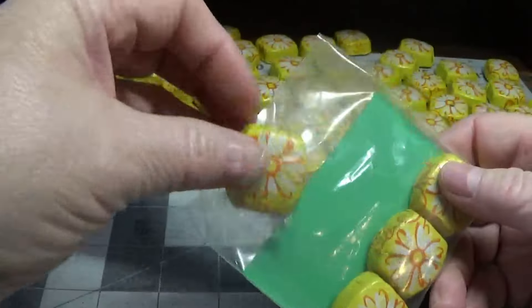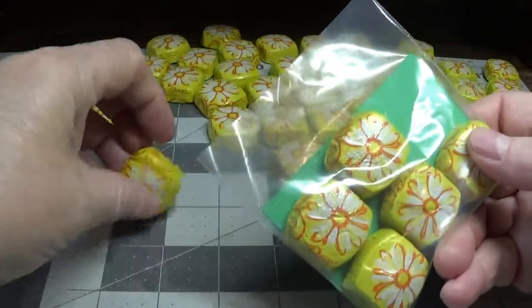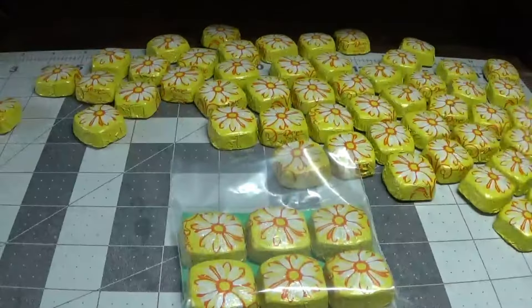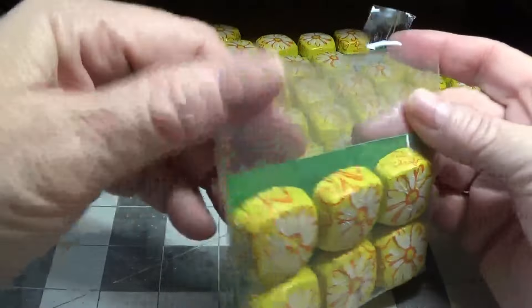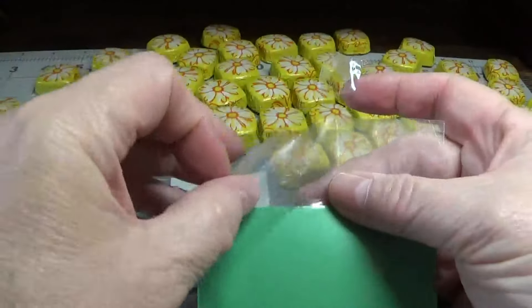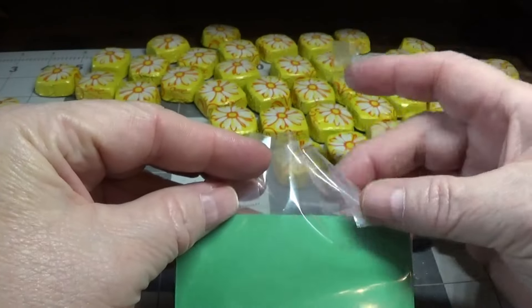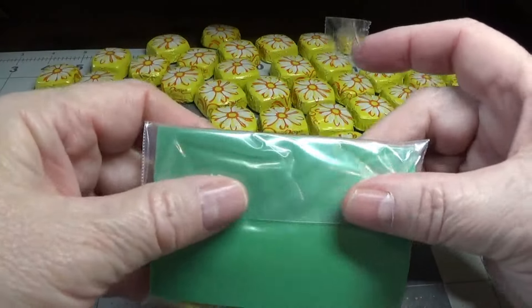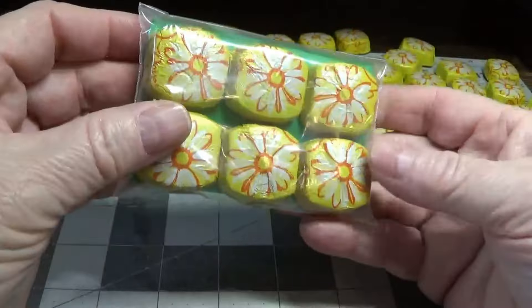Don't worry about them sliding around because they hold together very well in these bags. Next, I'm going to grab a piece of invisible tape — just a little piece — and turn this around and fold these corners down on each side like that, then fold that down and put a little piece of invisible tape there. This is what you have in the front.